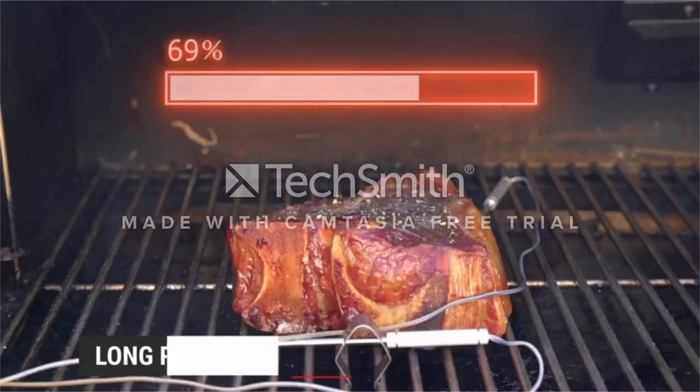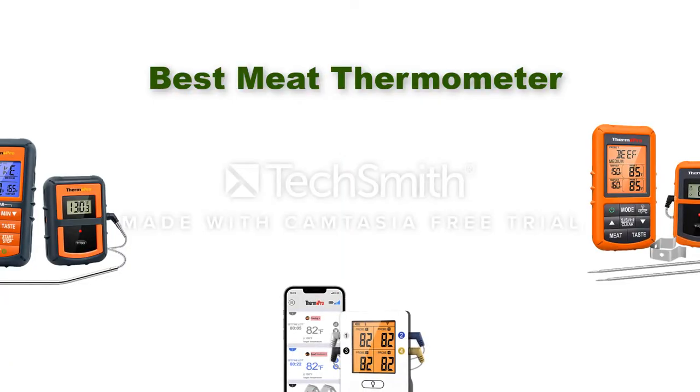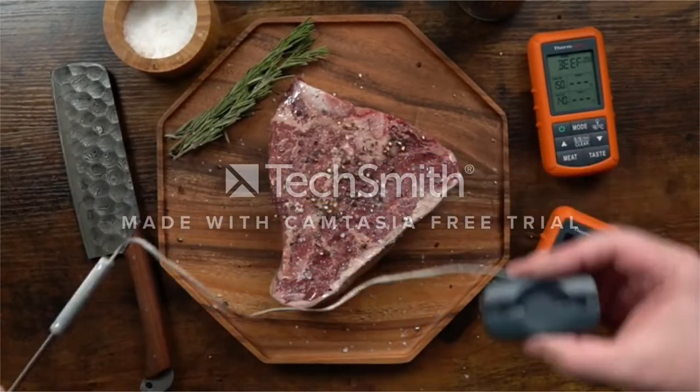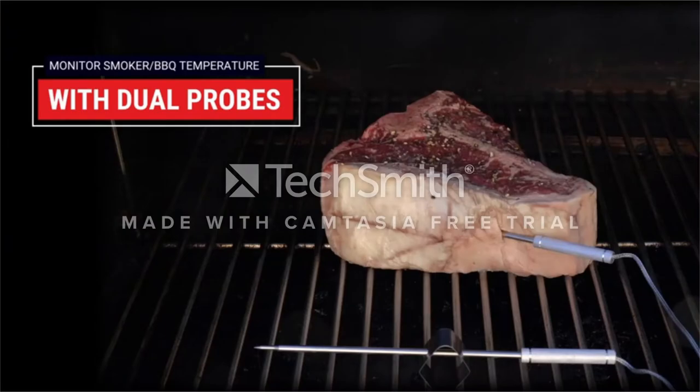Hello, welcome to our Gear Research channel. Today in this video, we are going to show some of the best wireless meat thermometers that are best sold and highly rated on Amazon. If you want more information and updated pricing on the products, check the links in the description below, so let's get started with the video.